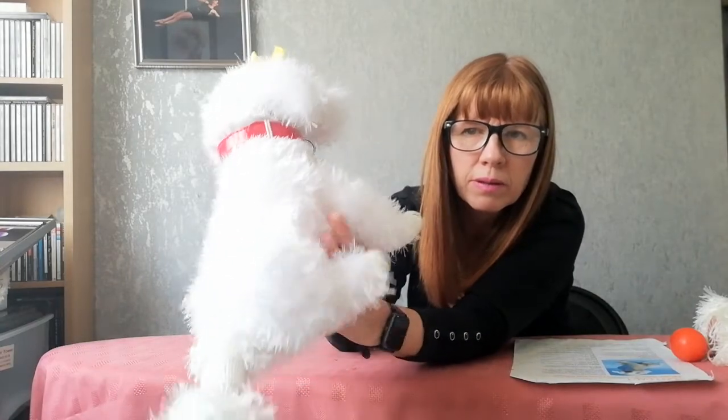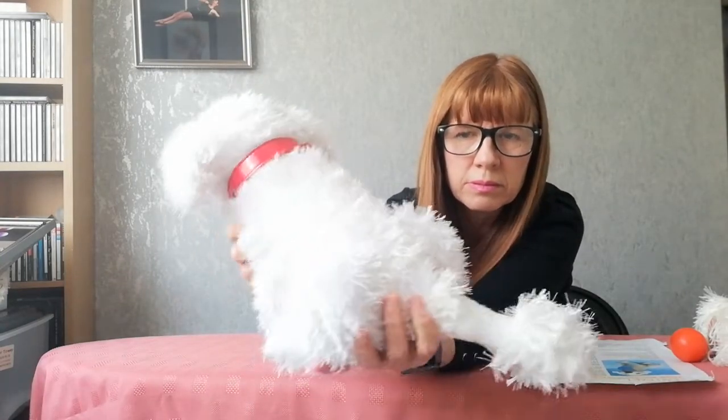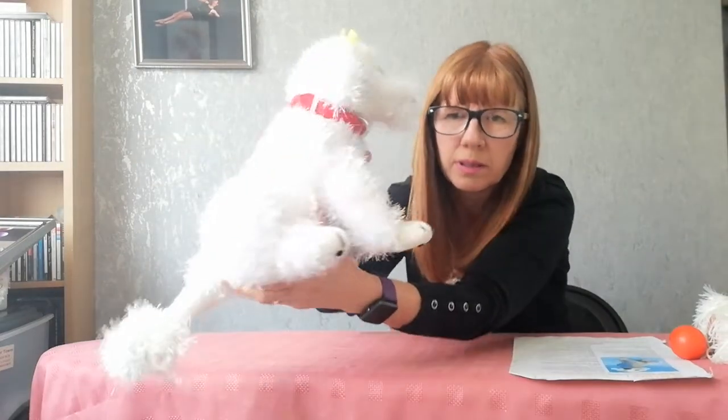Hello everybody and welcome back to Dead Creates. Today we're going to look at the Bichon Frisé. This is Lottie the Bichon Frisé — my friend Rose's little pet dog. We decided we'd have a go at making her, so this is how she's turned out. Here she is — there's Lottie.